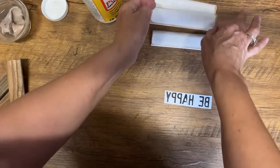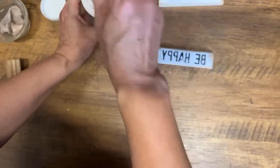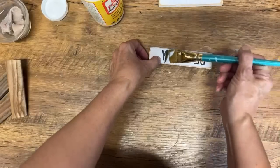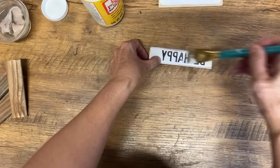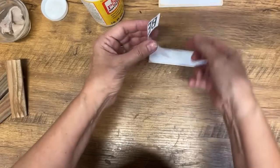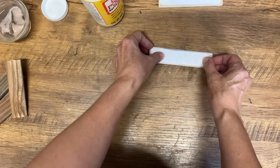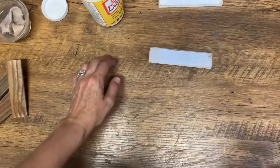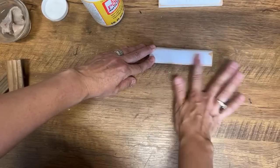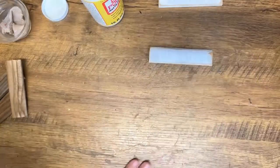These are great for resale any time of the year. Christmas time is the best because people use them as Christmas ornaments. If you're handy with a graphic program like Canva, you can make personalized ones — go in and make names, do custom orders, and put these together. That's a great way of making some extra money too. I find when I do these at Christmas time, people will buy four or five at a time, especially personalized ones, because they'll buy them for all their kids or grandkids.